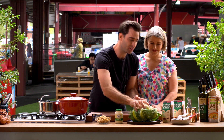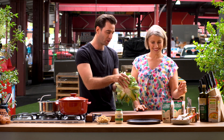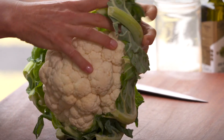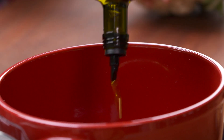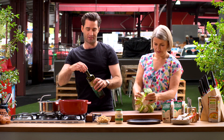Emma, to start this recipe all I'm going to get you to do is take these green leaves off the cauliflower and trim the stem down about two centimetres. And I'm going to get the base of this curry going — a couple of glugs of extra virgin olive oil straight into the pot, then we're just going to build up the flavours.